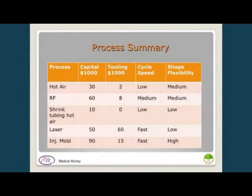The summary comparison covers capital equipment cost, tooling cost, cycle speed, and shape flexibility across all processes. For very fast, high cycle speeds, laser or injection molding is preferred. RF heating is intermediate — because it's so localized, cooling is much faster than with hot air. Which process you choose depends heavily on your product volume and the balance between labor cost and capital investment.